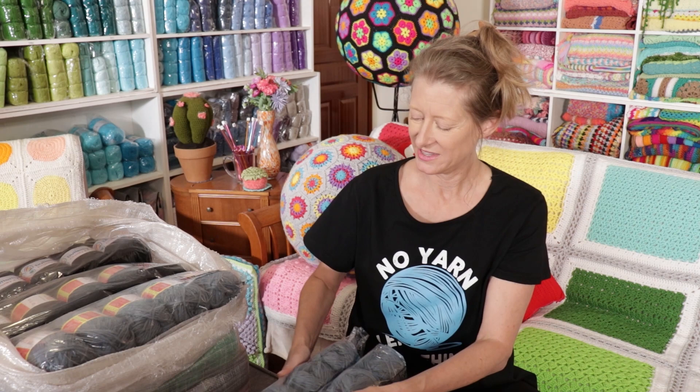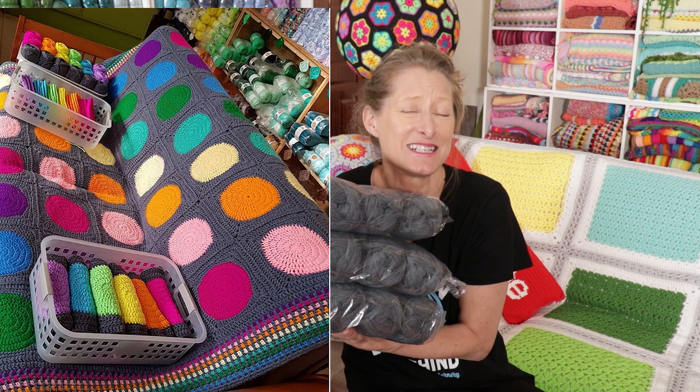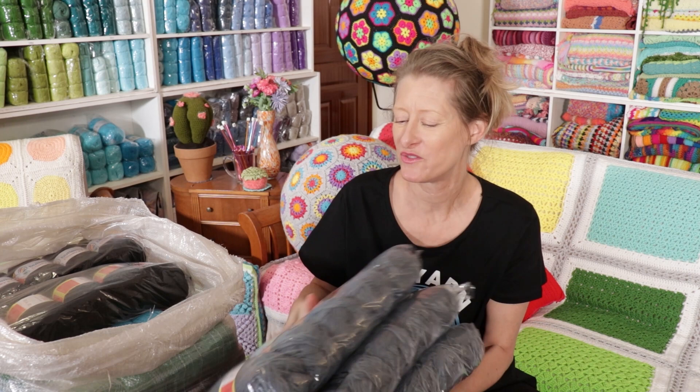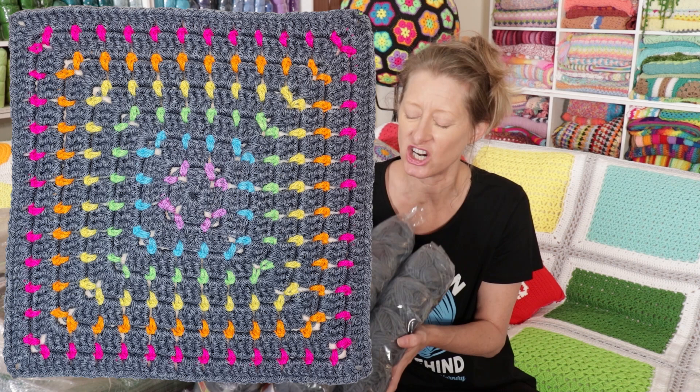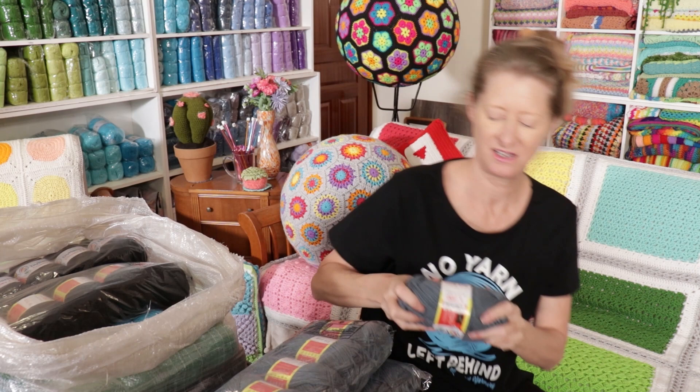Now gray - I like this gray so much. It's the same gray I used for my very first polka dot blanket, so it's nostalgic. I have a plan coming up for a really cute blanket and this is the yarn I want to use, paired with a whole bunch of bright colors. This is going to be the main dark color. Let me open one so you can see this shade of gray - it's really great.